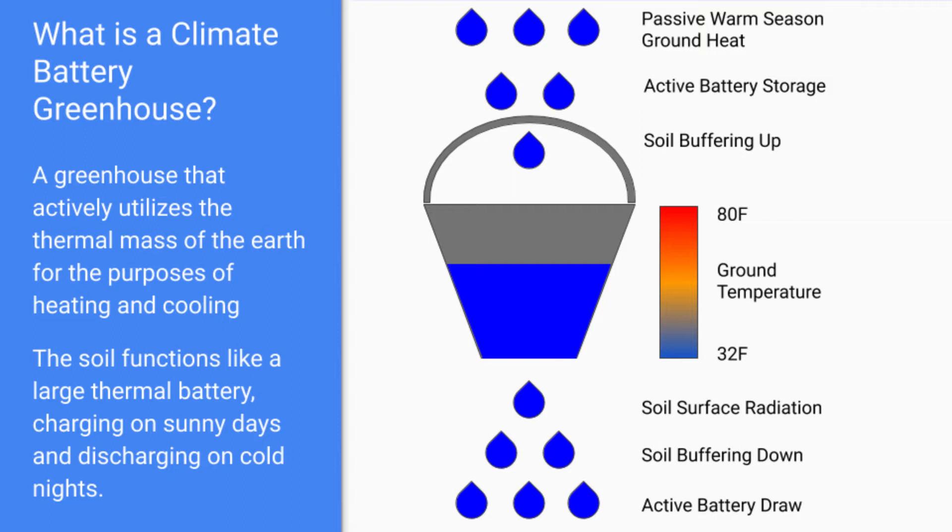Especially in the shoulder seasons — spring and fall — where we'd really like to extend the growing season and we're still getting decent sun, we try to bank some of that extra heat that the greenhouse is generating during the day and pump it underground, where the ground receives it and warms up. The soil underneath the greenhouse acts as a large thermal battery, and the temperature of the soil is essentially the charged state of that battery.